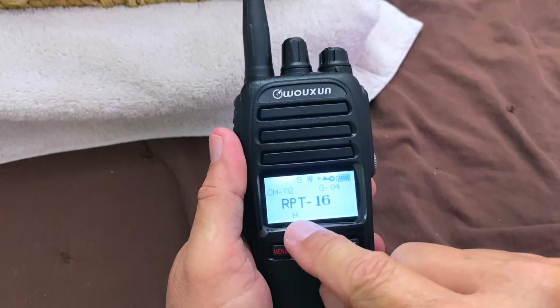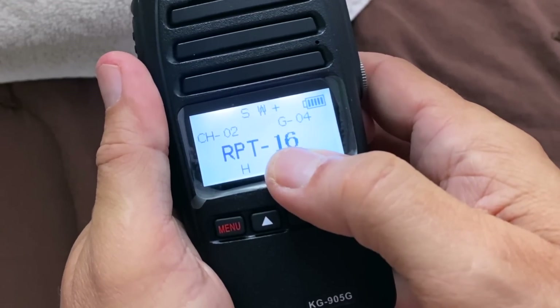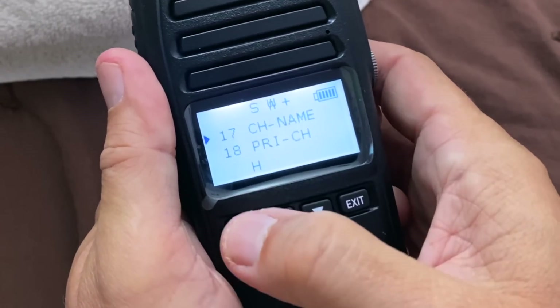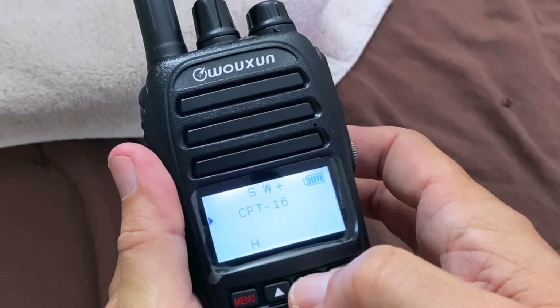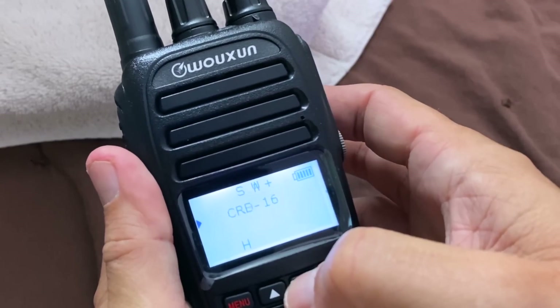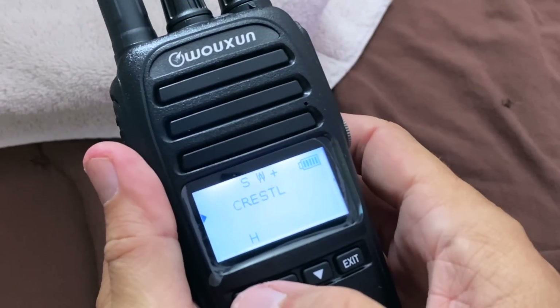Now let's set a nicer name so that it makes sense, like what I have on the KG805G — I had set a custom name. So I make sure I'm on the repeater channel that I want to customize the name. I hit menu and scroll through until I find the name option, which is item number 16 or 17 — channel name. I hit enter, and I use the up and down key to change the letter. On this radio, I use the knob to go to the next character — I know that because I read the manual. Hit menu to save, and now I've got my custom name. Now if that repeater had a receive tone, I would just follow the same steps except put it in for the receive tone.